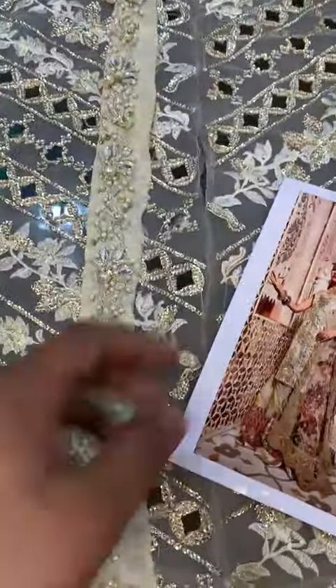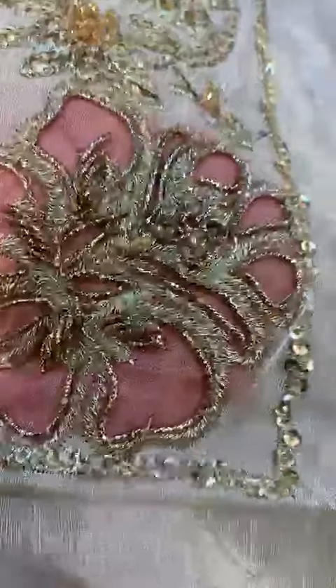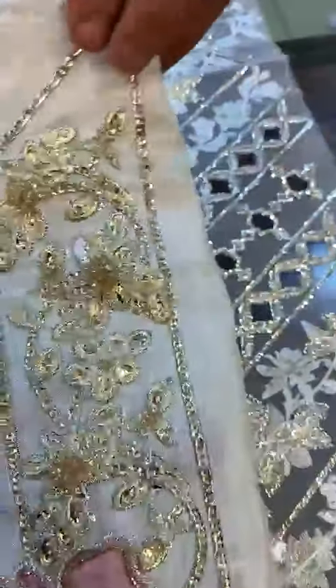This is the motif. This motif has also been hand-worked and is made with 3D. It is made with a patch — this is the motif, this one is the motif.